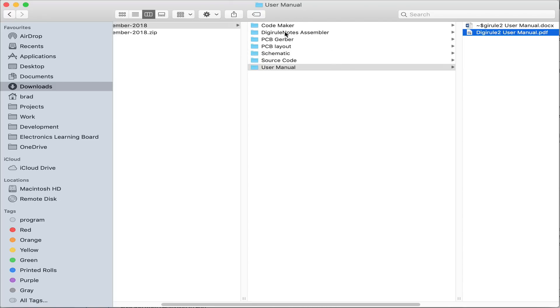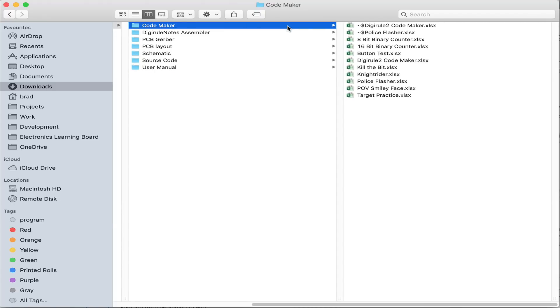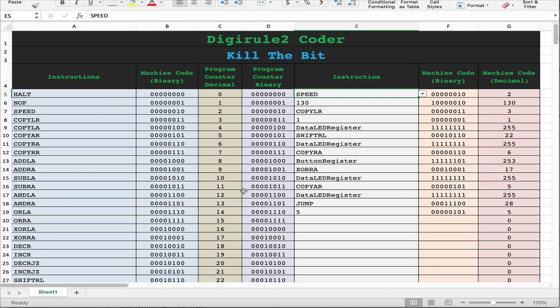Let's have a look at the CodeMaker. I've got Kill the Bit open here. It uses 15 instructions, addresses 0 to 14. The first thing it does is set the speed to 130. It then copies a literal value to a register — the literal value is 1, copied to the data LED register — which ensures the rightmost LED is turned on. This is the setup code.